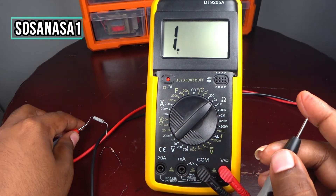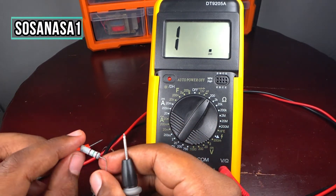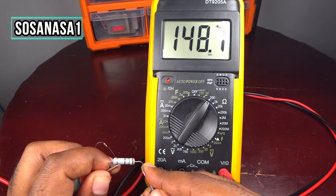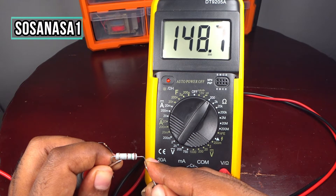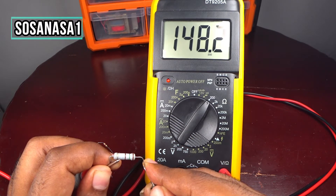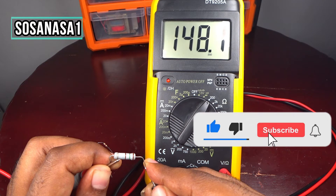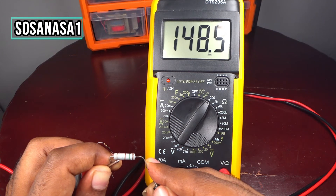Put the selector in a lower position. Now repeat again — connect it the same way and touch. If you see on the multimeter screen, this electric resistance has 148.6 ohms, more or less — in this case 148.4 ohms. Subscribe here on YouTube to SosaNasa1 — and this is the number of ohms that this electric resistance has.